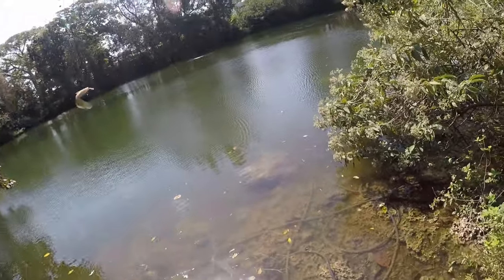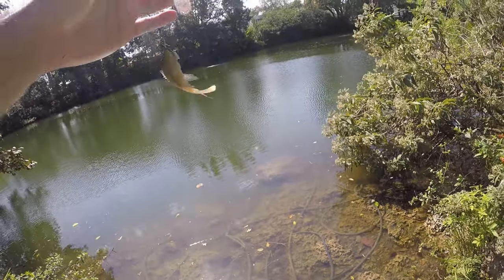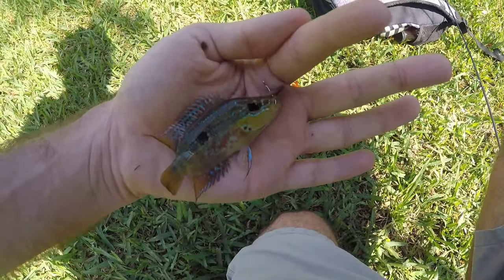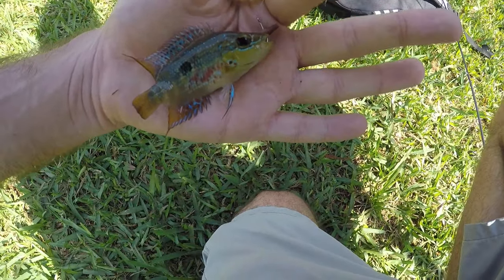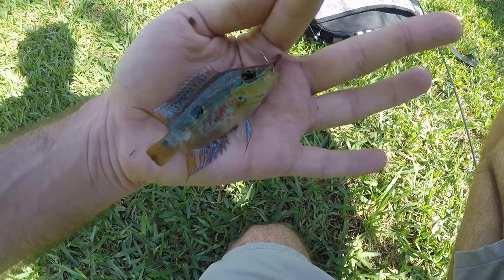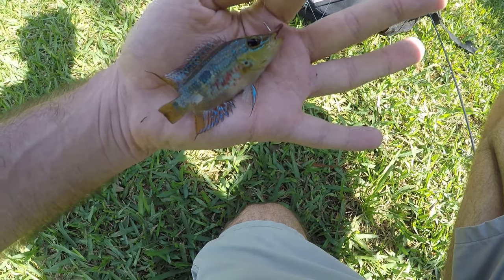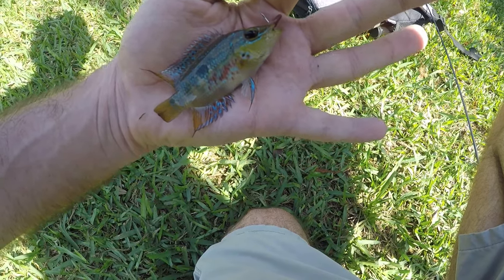Fish on — little guy, something different. I thought it was an African jewel cichlid, but I stand corrected — this is a Salvini cichlid. I've caught these guys up in Broward County in Davie; I didn't know they were this far south. It's a little Salvini, native to Belize, Guatemala, I think Honduras, a little bit of Mexico — basically Eastern Central America.